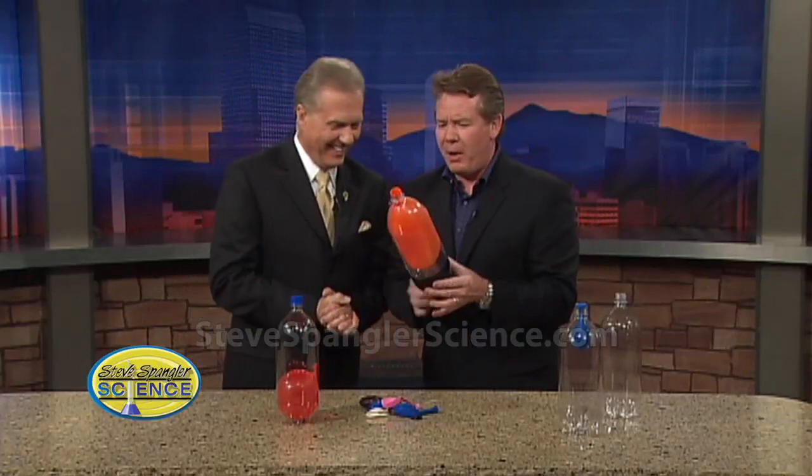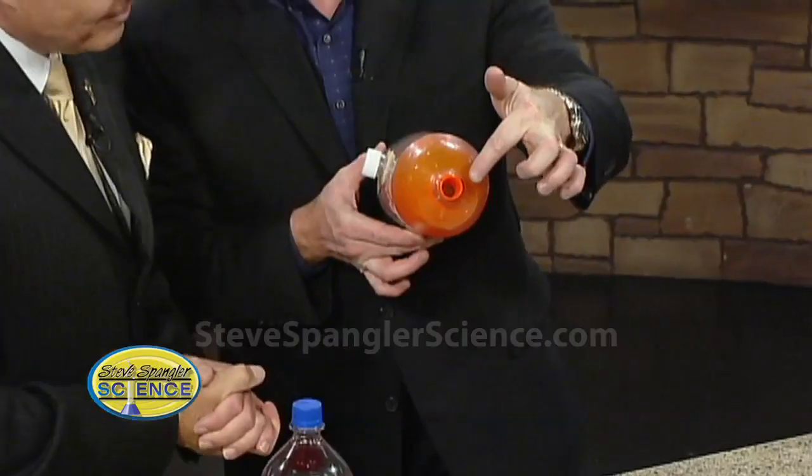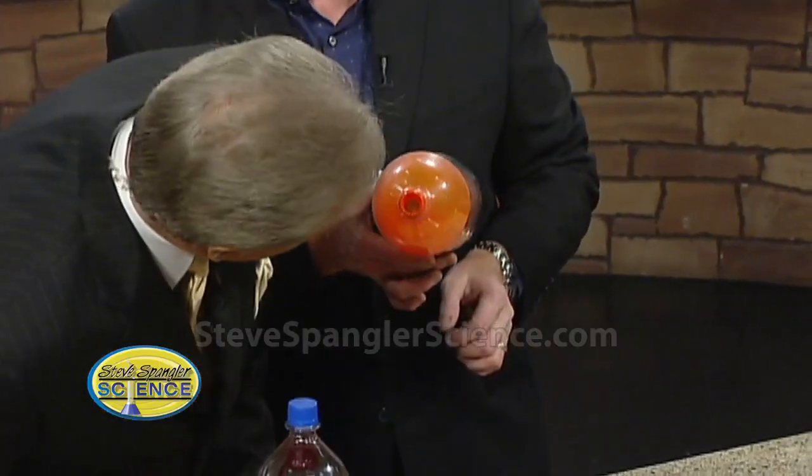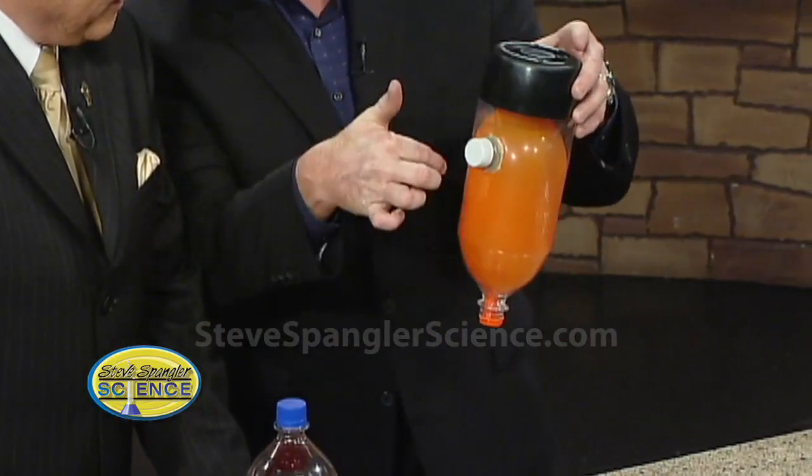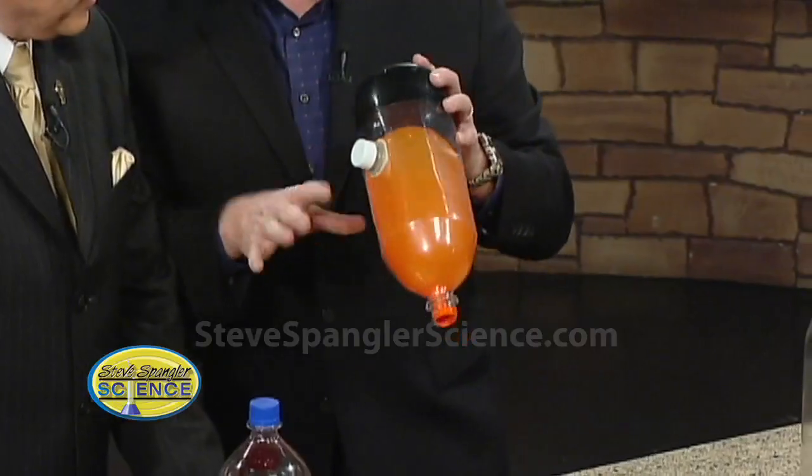Okay, good. Keep going. Now stop. Nice. Isn't that fun? So there's your balloon in the bottle. Look at the hole that's right there - you can kind of see the air. Sure enough. You can see the hole, right? And of course the air doesn't escape because the air doesn't come back in this way. Now this doesn't fool anybody.